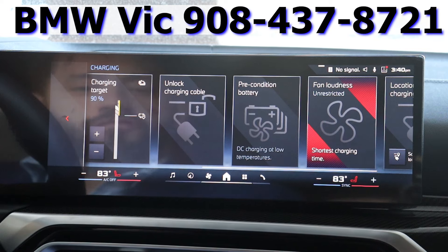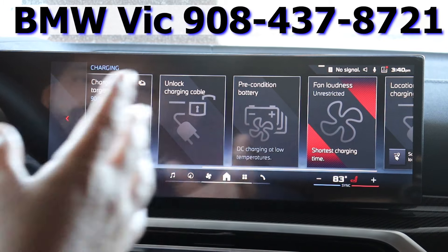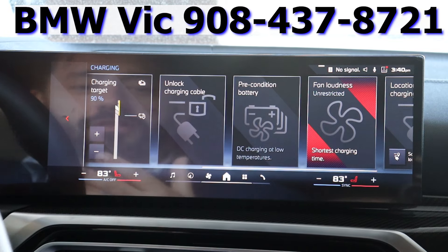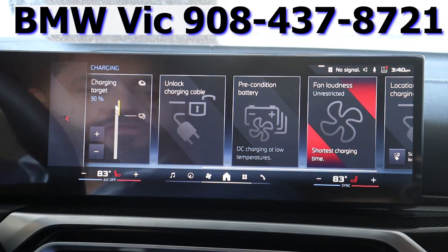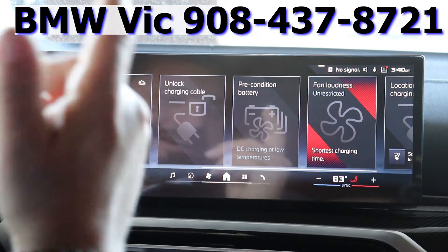Guys, if you have any more questions about these settings, you can reach me directly at 908-437-8721. I'd be honored to help you, your friends, and your family get into any new, pre-owned, or certified BMW. Give me a call, or check me out on Instagram and YouTube on my personal page, BMW Vic. I'll talk to you guys soon.